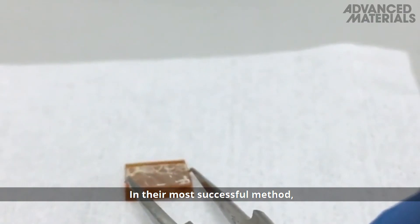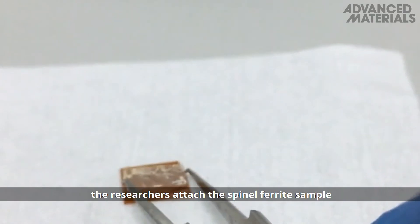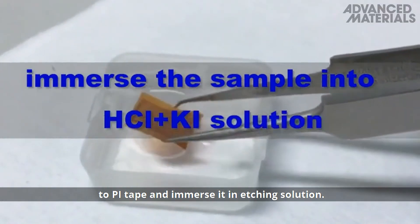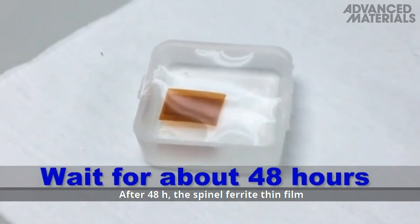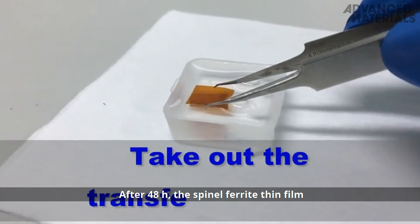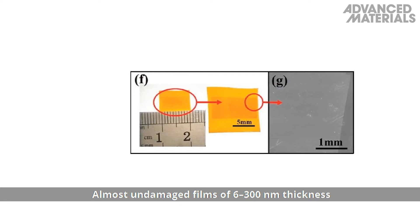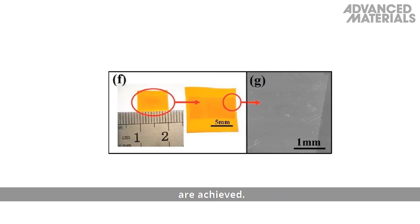In their most successful method, the researchers attach the spinel ferrite sample to PI tape and immerse it in etching solution. After 48 hours, the spinel ferrite thin film is successfully transferred onto the tape. Almost undamaged films of 6 to 300 nanometer thickness are achieved.